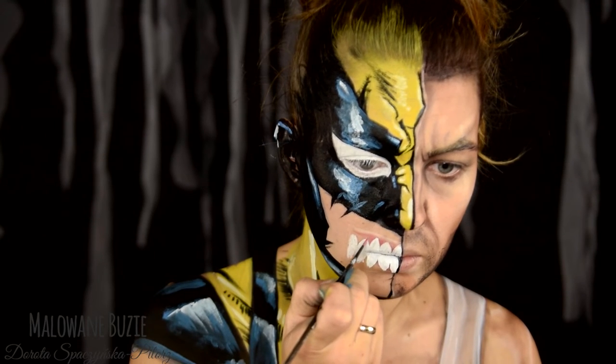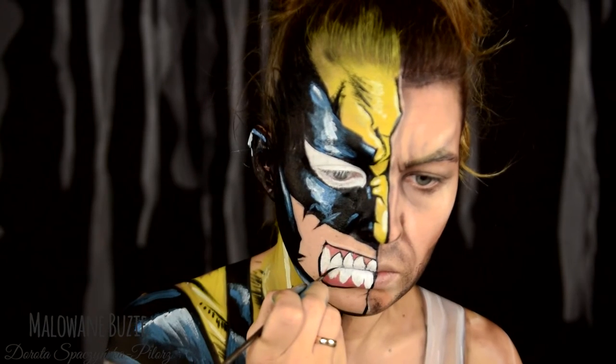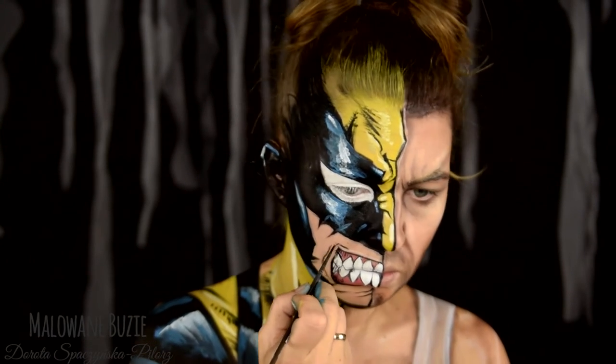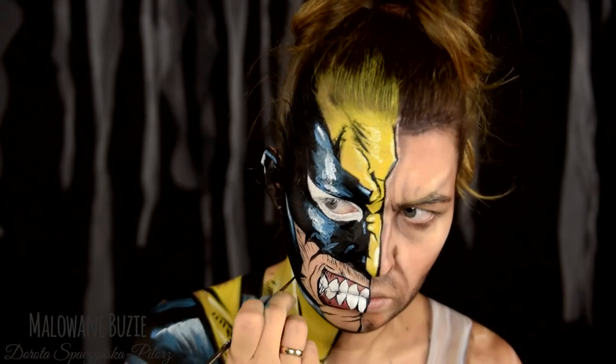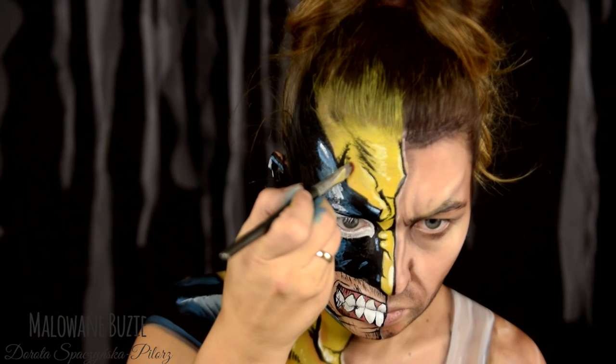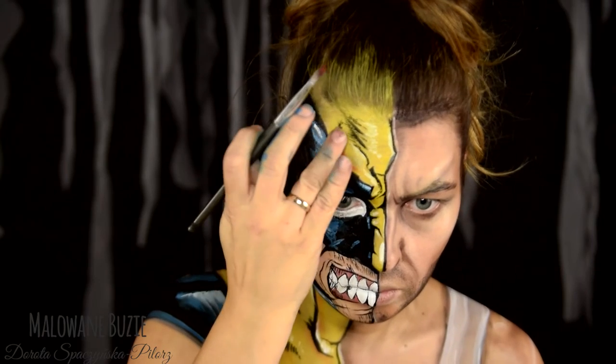Time to finish the bared teeth. And add a few wrinkles and of course a few days' worth of stubble. To give the yellow part some three-dimensionality as well, taking inspiration from the comic I add a bit of orange shadow.